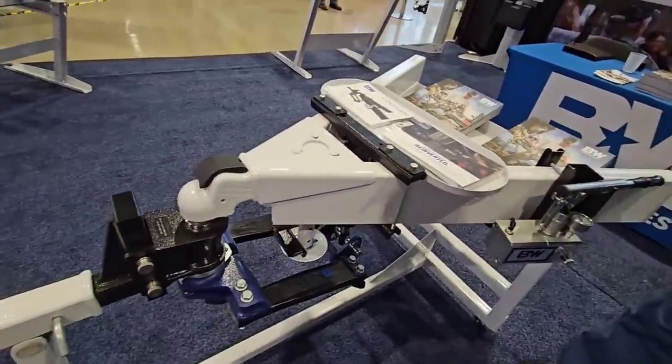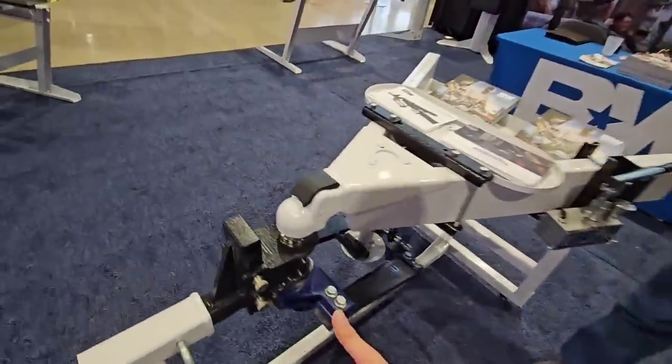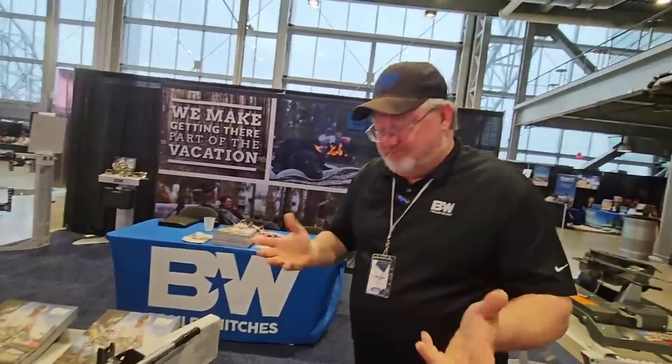You don't have to add any fluid to it. How much does the hitch head assembly weigh? I believe it's right about 35 to 40 pounds — so it's relatively light compared to most.